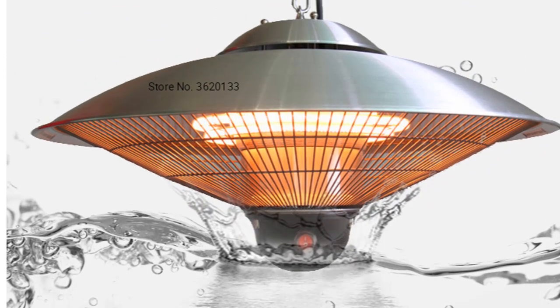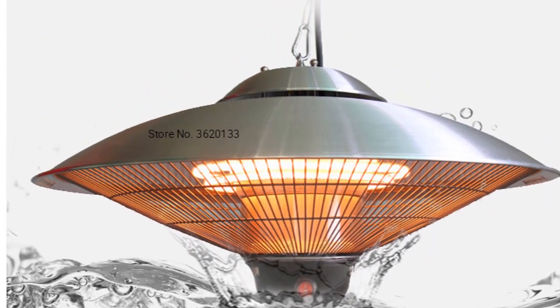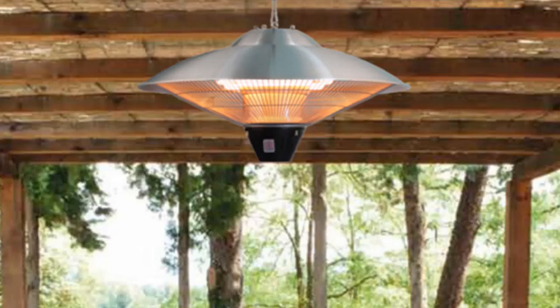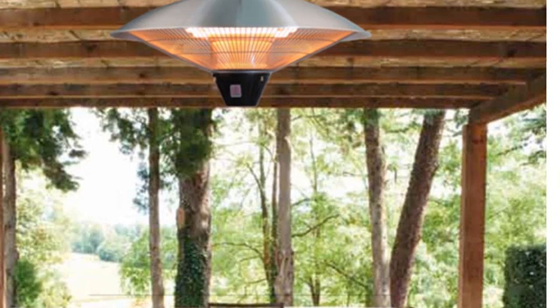Camping in the summertime doesn't have to be uncomfortable just because the weather is warm. This new hanging radiant electric heater will keep you cozy on those chilly summer nights. It's small and lightweight so it can easily be placed within suitable-sized tents. And it emits zero emissions so it's environmentally friendly too.